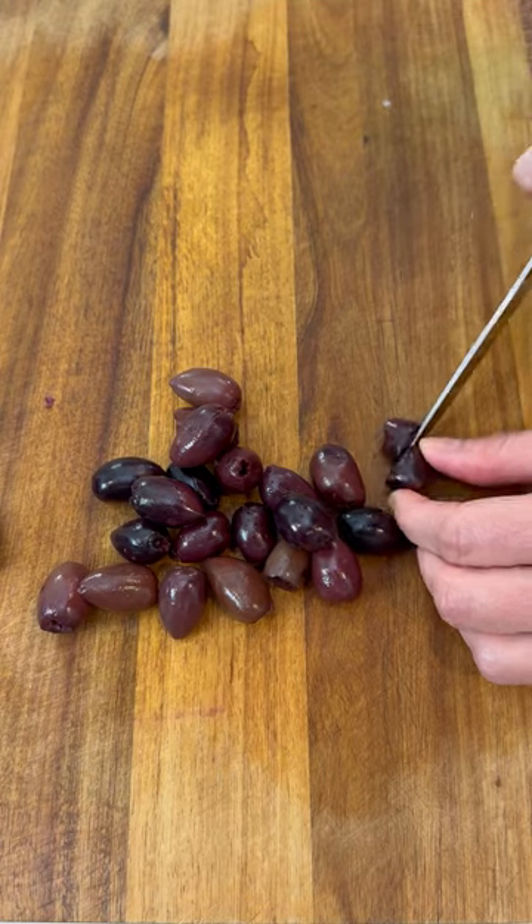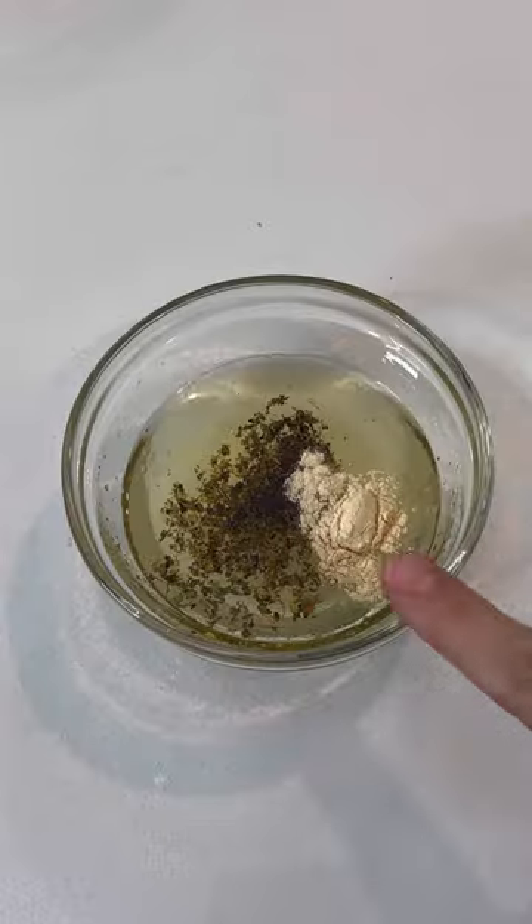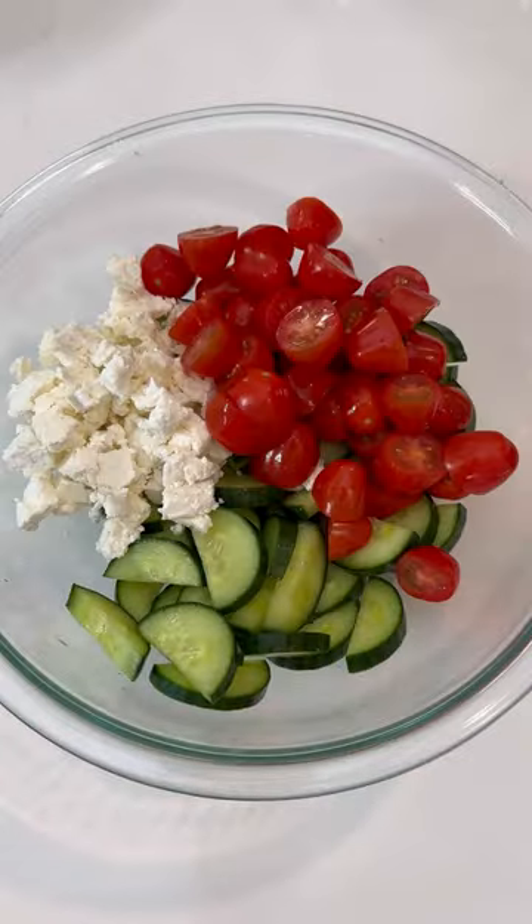Chop up some tomatoes, red onion, olives, and an 8-ounce block of feta cheese into small crumbles. Then whisk together some lemon juice, oil, salt, pepper, and garlic powder.